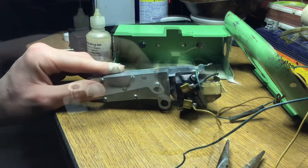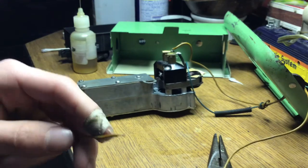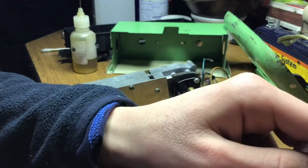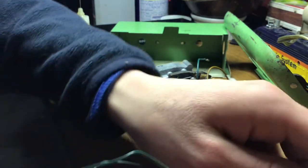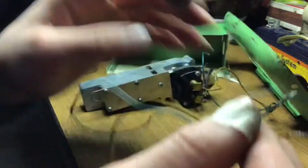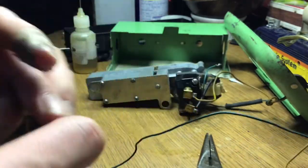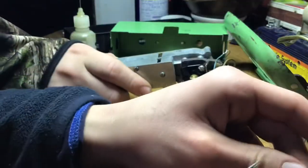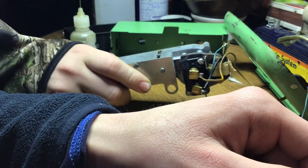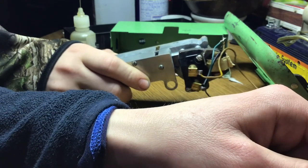I'm going to switch the wires here real quick and come back. I got them switched up now. Let's go ahead and see what happens. Oh — we're starting to get something here! Can you hold this, Tyler? In case you're wondering, Tyler's been filming — that's why the camera's been moving. There it is. The outer terminals — that's right.